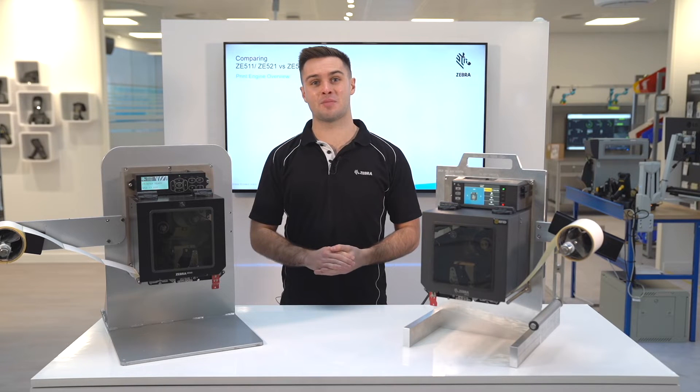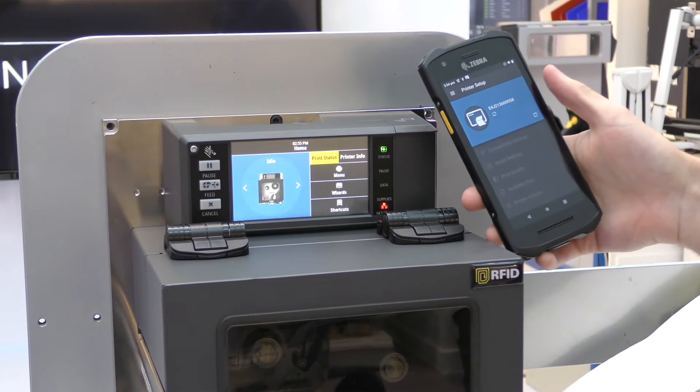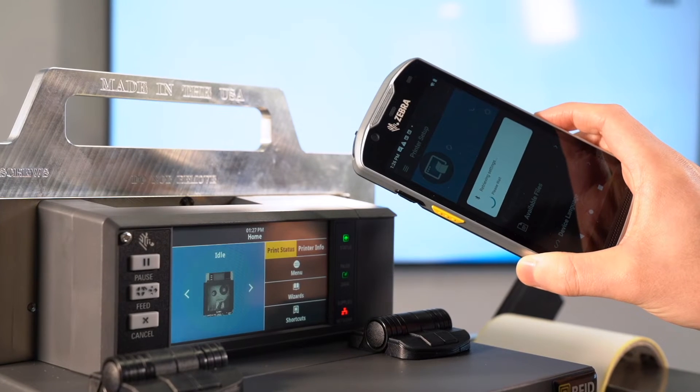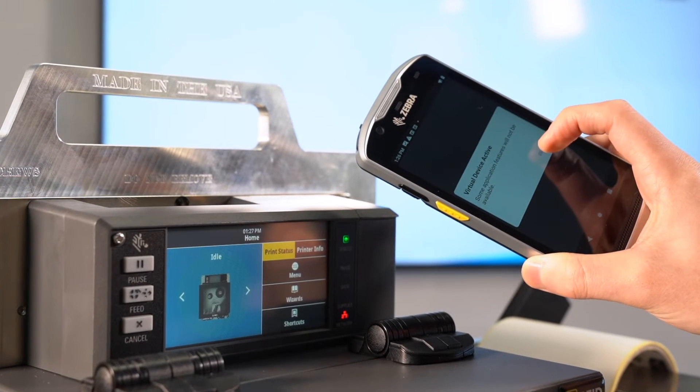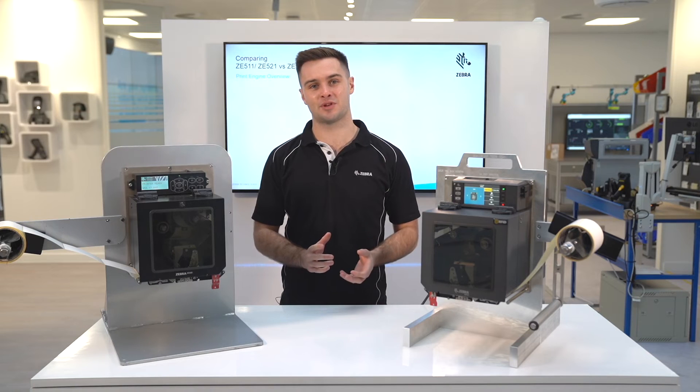Zebra's setup app is another tool that can now be used for print engines for the first time ever, and this can get your print engine working in minutes. Simply tap to pair a mobile device to push formats, settings, and many more files without the need of a laptop at point of setup.